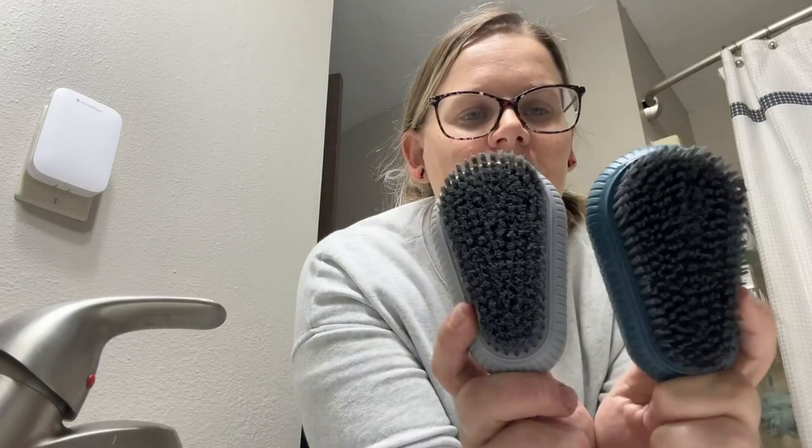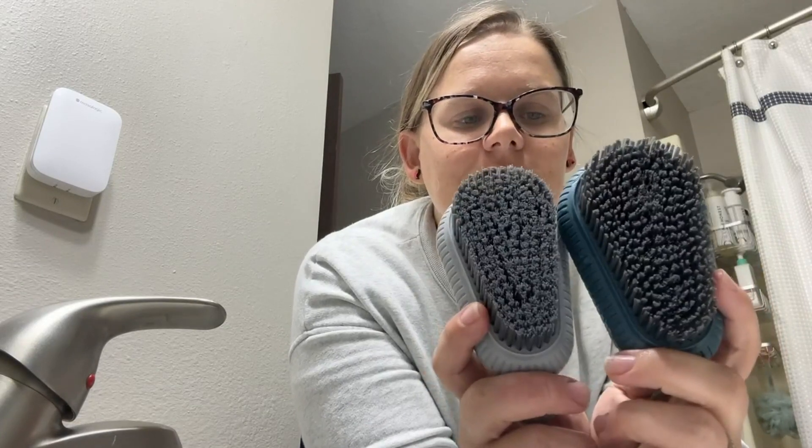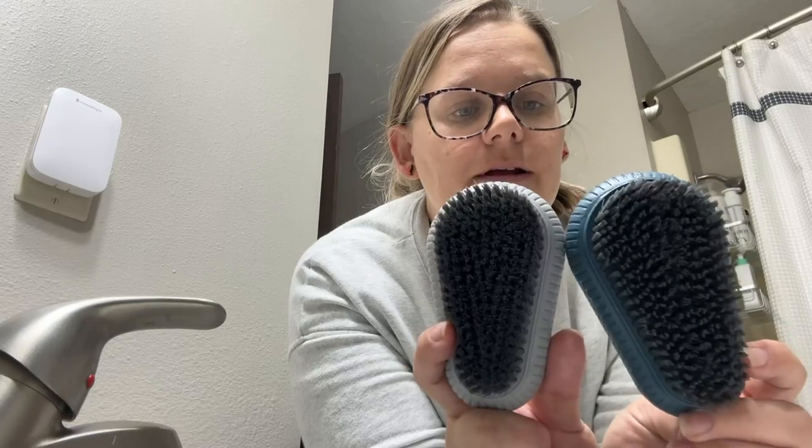Hi guys, my name is Mikayla. I'm going to give you my honest review on these heavy-duty fingernail brushes. I purchased these because my husband and I work out in a large garden and our fingernails are often just extremely dirty after a long day out in the garden. I was looking to upgrade our fingernail brushes.